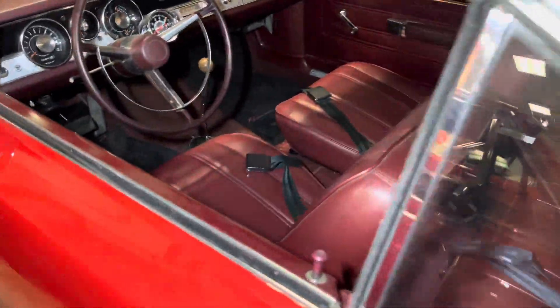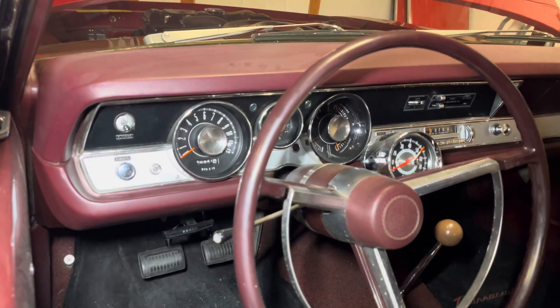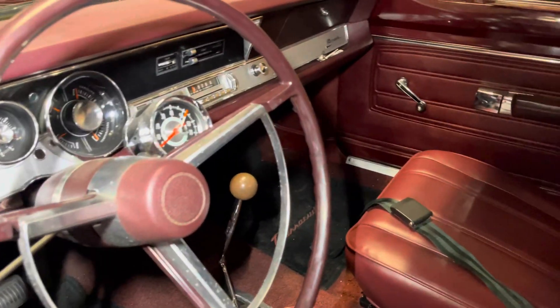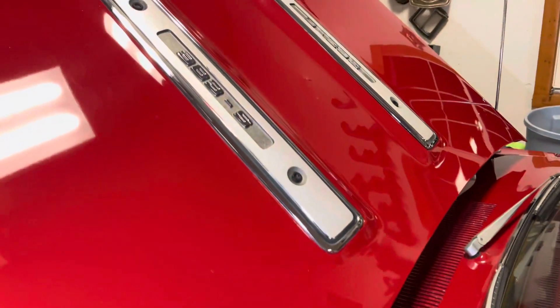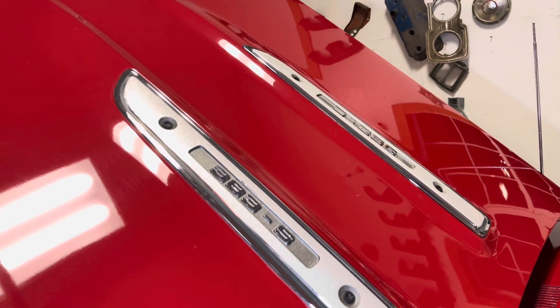The interior — and here's the cool thing about it — burgundy. The gauge cluster, you'll have to love the Stewart Warner. And yep, it's a four-speed.